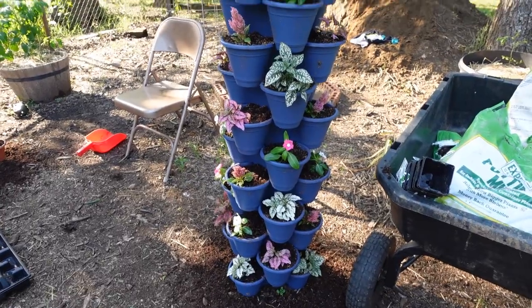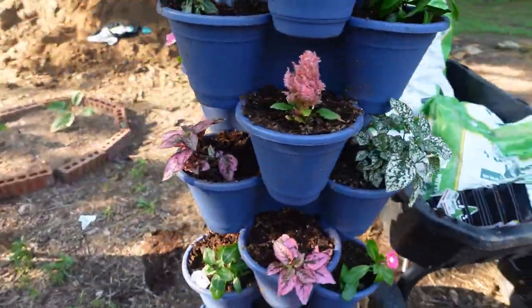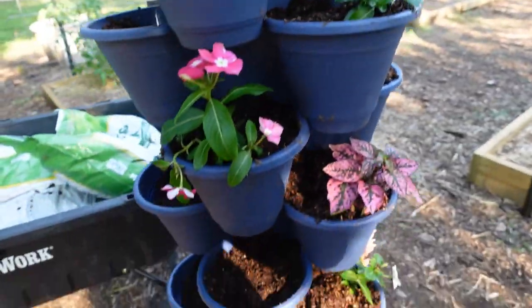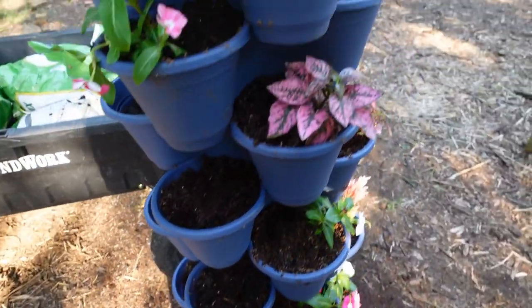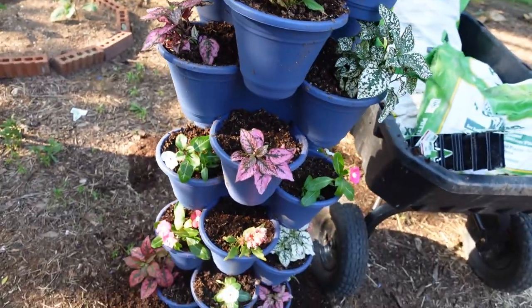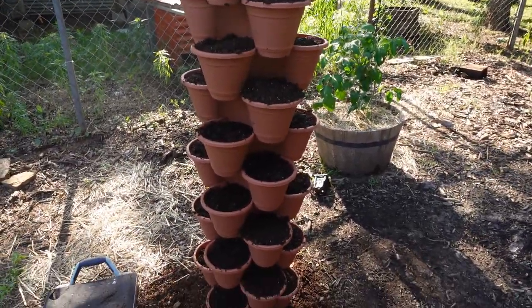I have the blue ones — which I planned on just putting flowers in — but I can't believe how many holes there are in this thing, so I obviously need more plants. Anyway, I'll get some more plants. Over here we've got this one filled up too and we're going to put herbs — plant herb seeds in those.